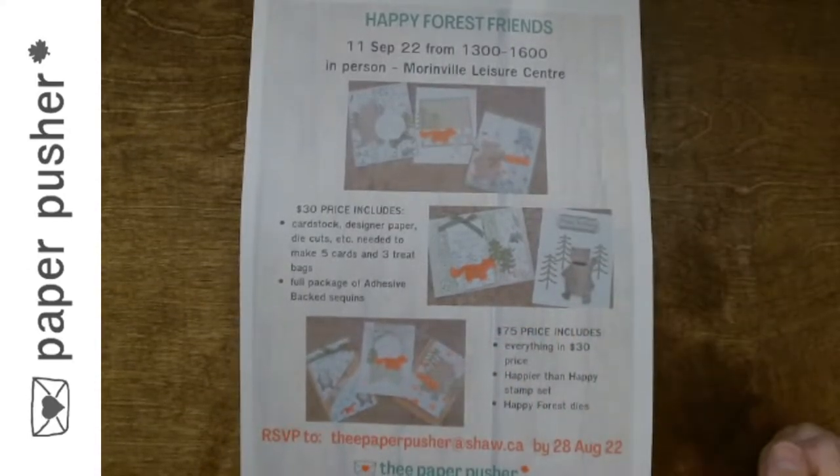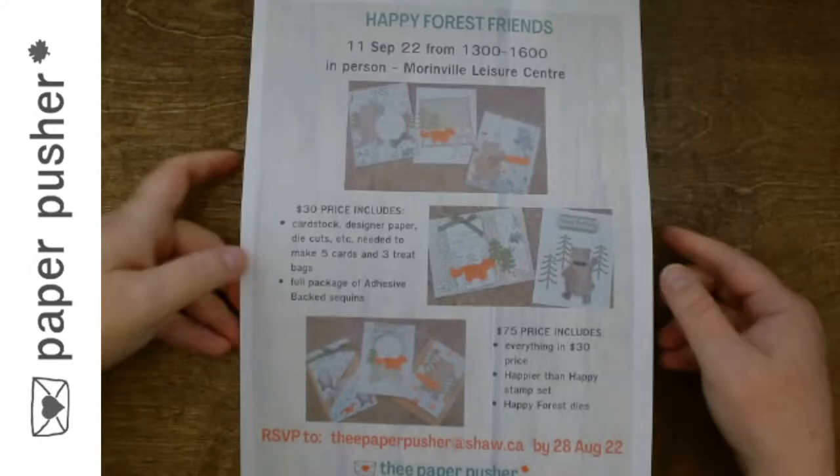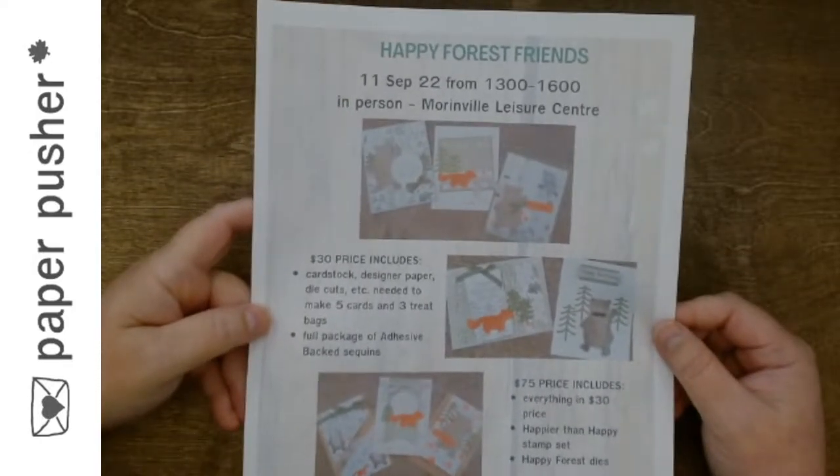Hello, my peeps. Tracey here to tell you about our next upcoming class, the Happy Forest Friends.